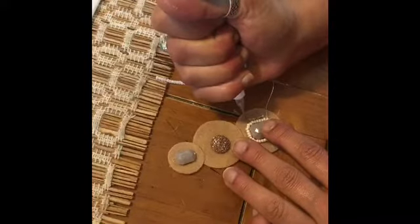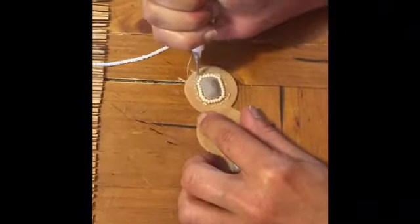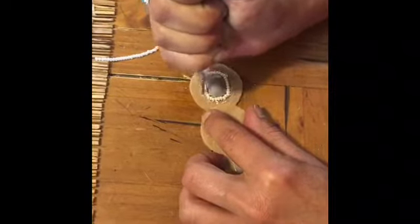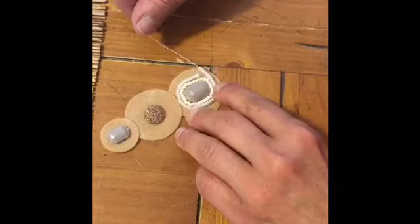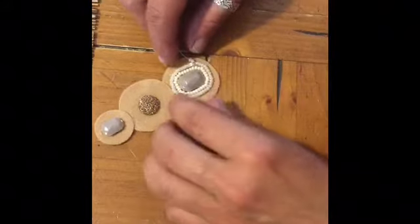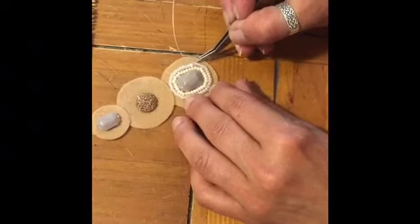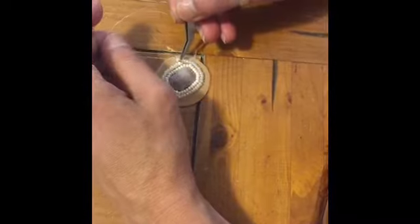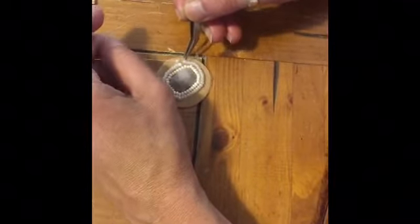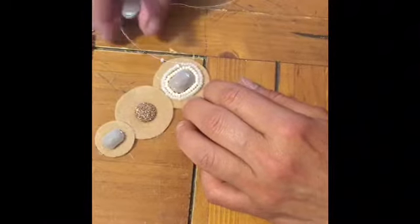Now we're going to do another round of glue. See how easy it is when it's on the string? So much easier. And whatever is left, you can just pull with your finger. It's so much easier to work like that. There are two extras — I can use another one here.